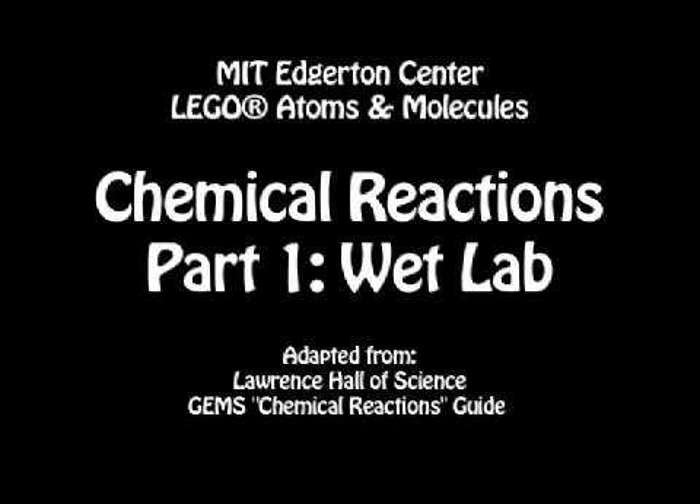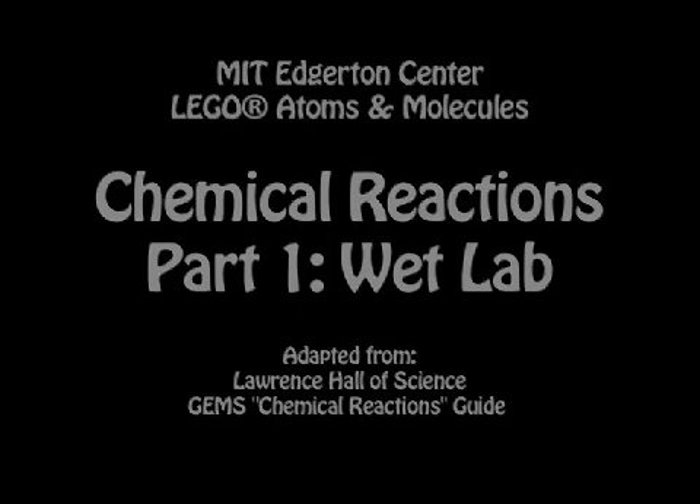Welcome to the GEMS Chemistry Wet Lab, courtesy of the Edgerton Center at MIT. This video is meant to guide you through the steps of the wet lab. It can be used by the teacher to prepare for the lab, or can be shown to the students during the course of the lab to help lead them through the steps. Let's begin.